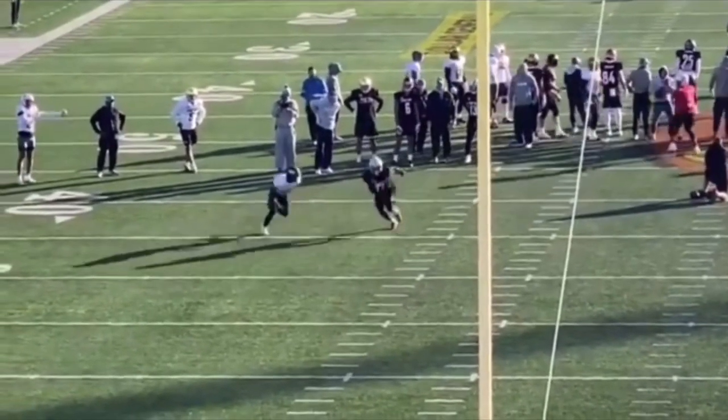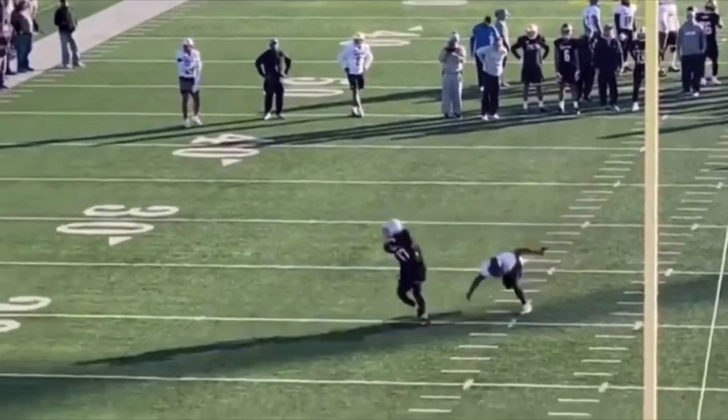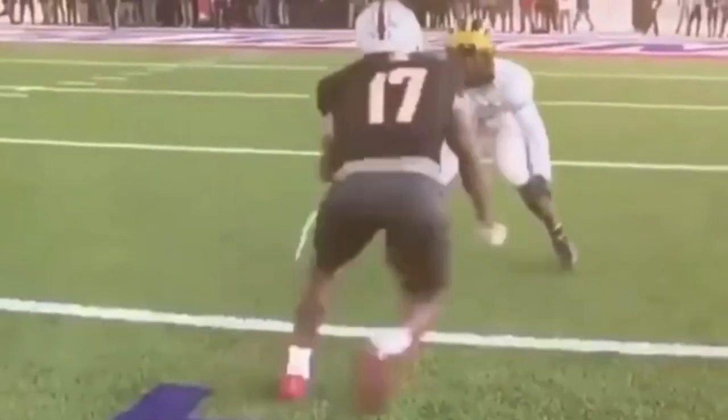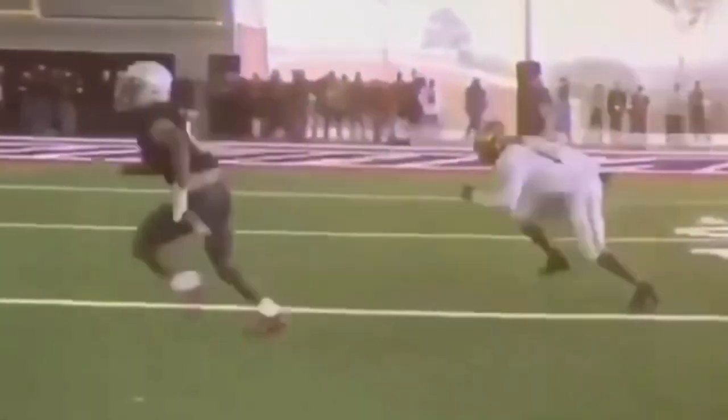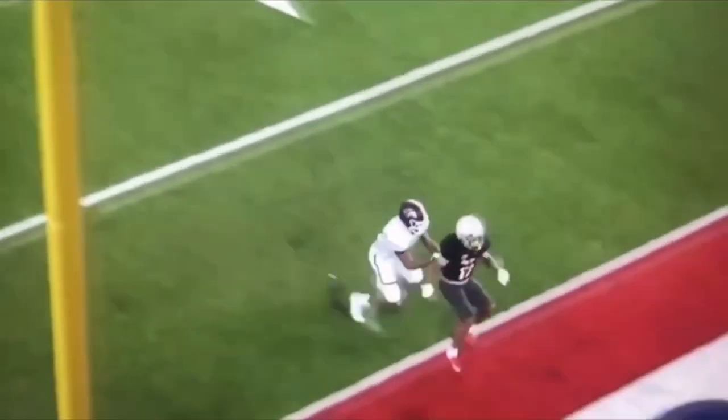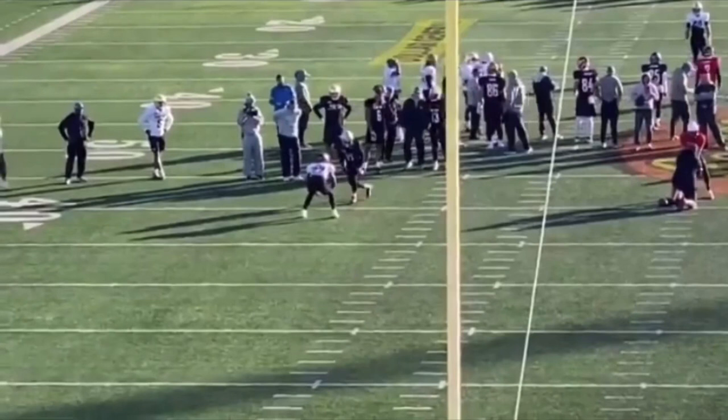What's up guys, this is Coach Grant with First Down Training and today we're going to be breaking down KJ Hill and his route running ability. We're going to talk about a lot of routes that he ran at this year's Senior Bowl. This video was done by request — leave your requests in the comments. If you want your film broken down, check out the link in the description to get signed up on my website.